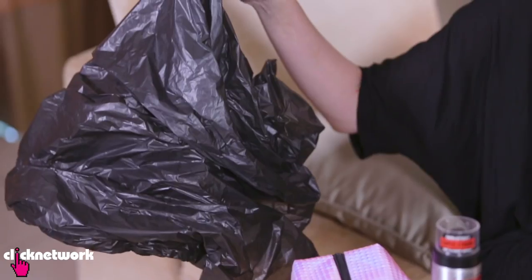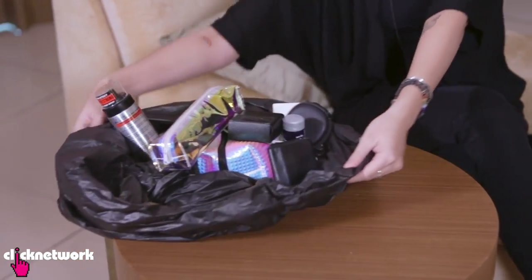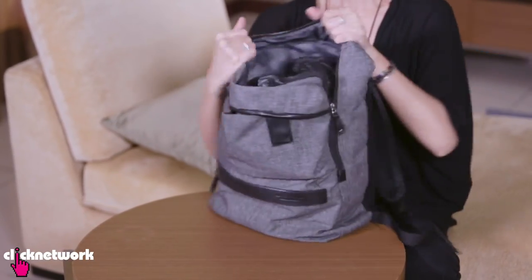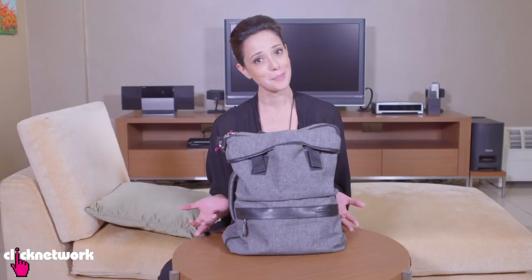If you don't have any waterproof spray, another way to protect all your items inside your bag is to use a garbage bag. All the army guys do this when they're out in the jungle — they put all their belongings inside the plastic bag, and then put the plastic bag inside the backpack. So if it rains and water gets into your backpack, all your belongings will be nice and dry inside the plastic bag.